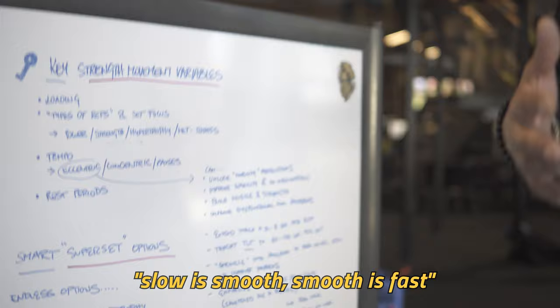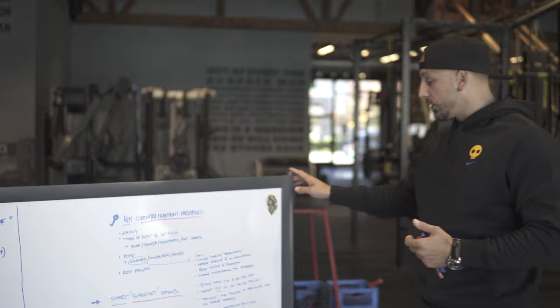Slow is smooth, smooth is fast — we always teach that. A lot of people push through reps and make them go fast because they can't control the movement. We like putting eccentrics in for that. They build muscle and strength, and many times can improve dysfunctional patterns because people will self-correct when they have to move slow.